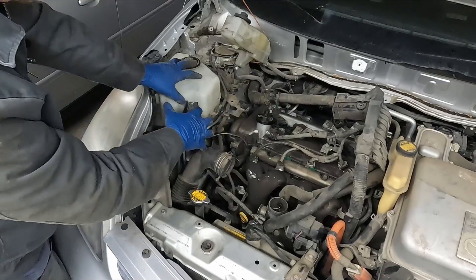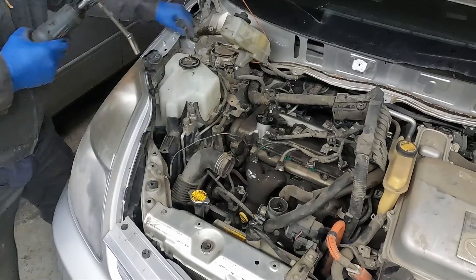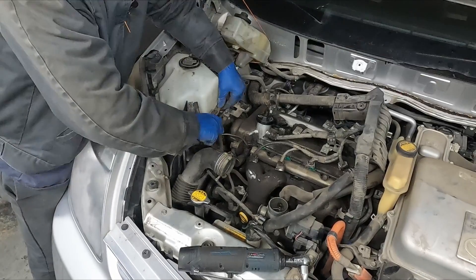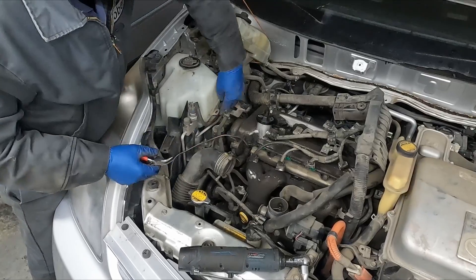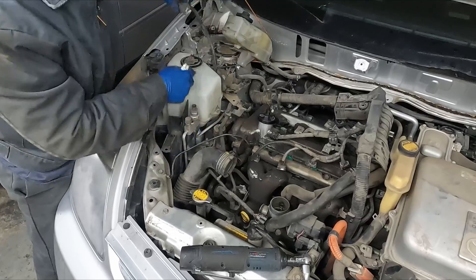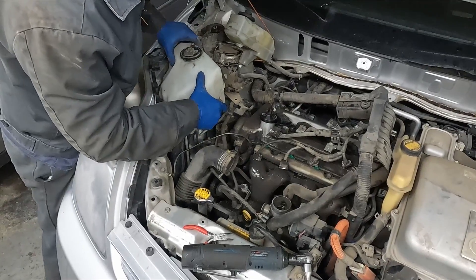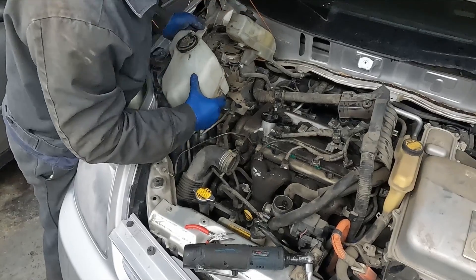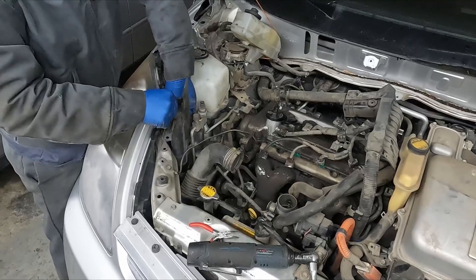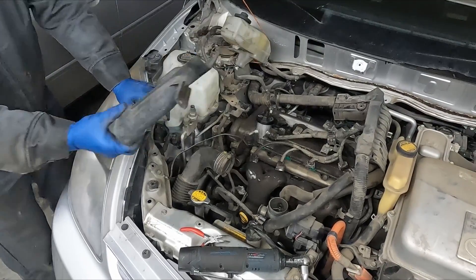That gives us our access. Now we're going to work over here to get access to our timing cover. We're going to get our reservoir out of the way - 10 millimeter back here. We have this connector attached to it - let's push that through. We can even unplug it to give us a little more freedom. This little piece just has a little clip in the front - it just pops out pretty easy.